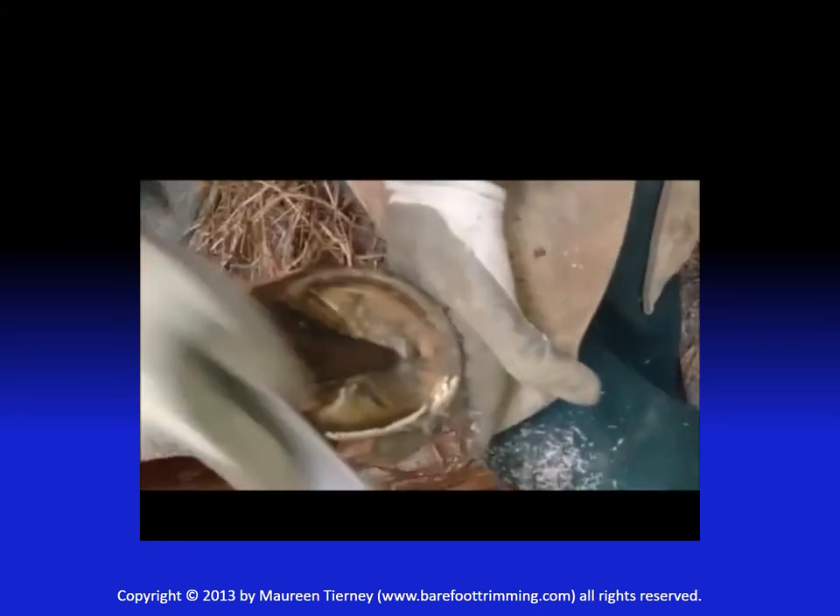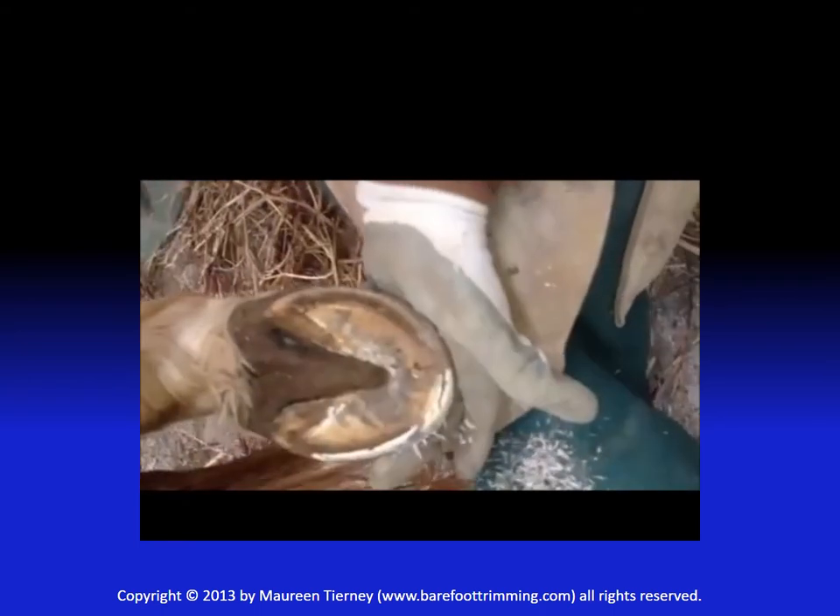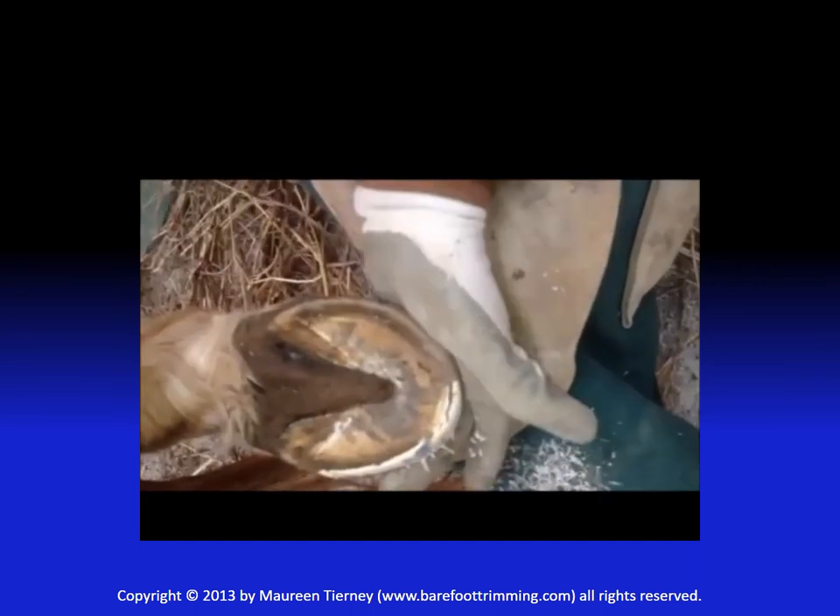Notice that I'm taking single strokes. Ridge, and nothing on the sole is touched. At this point, I'm going to switch hands, turn my rasp so that I pull it toward myself.